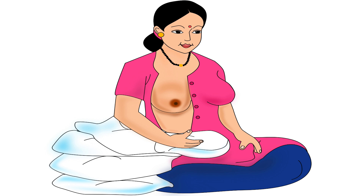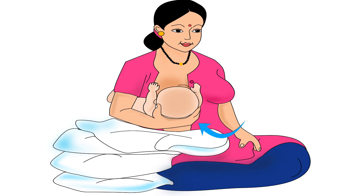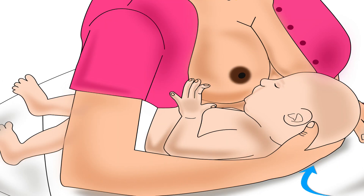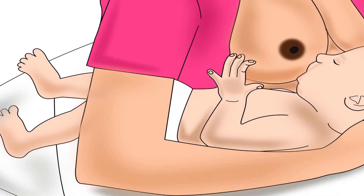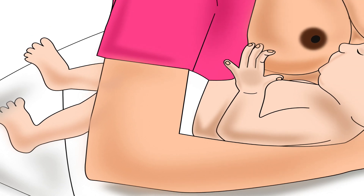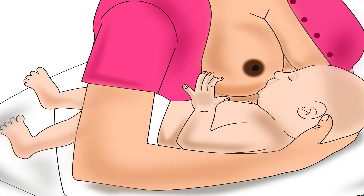After sitting comfortably, bring the baby to the mother. The mother should place her baby's back on the pillows. She should hold her baby's head using the hand on the same side as the breast she will breastfeed from. The baby's legs should pass through the mother's armpit of that same hand onto the pillow. The mother should rest her hand and her baby's legs on the pillows.